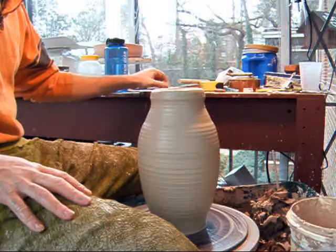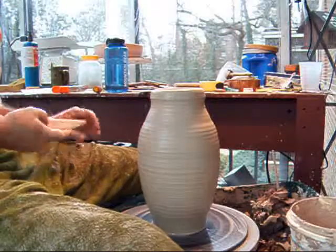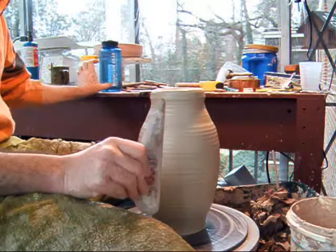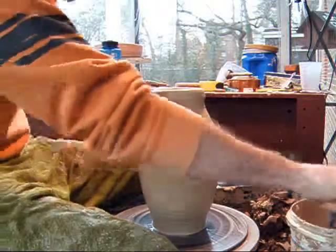You can also use, if you would like, the flat edge of a rib. This rib I made myself, but you can also get a purchased one like this.